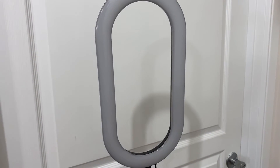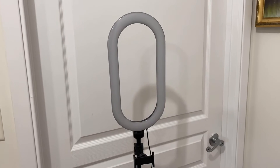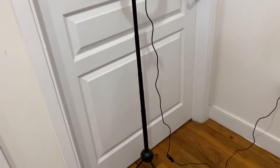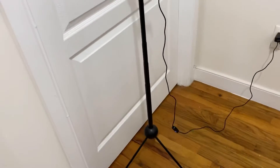I'm doing a quick video — I got this ring light from a company called Auxiwa, and I just wanted to do a quick show and tell to show you what this ring light looks like.